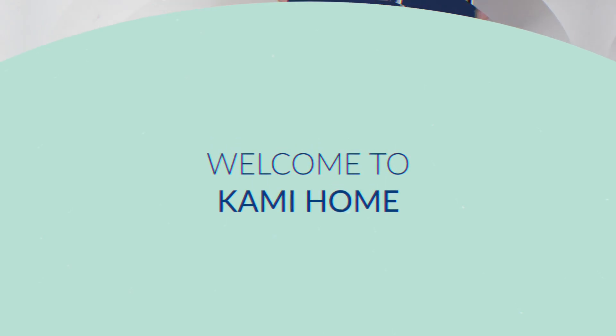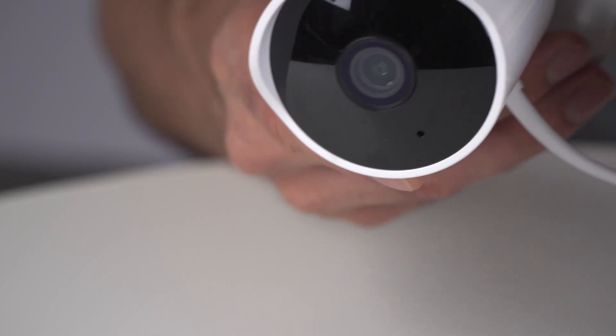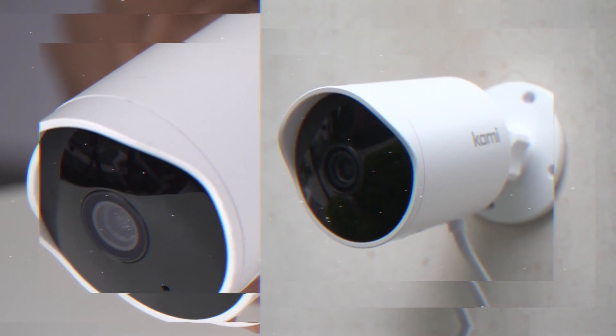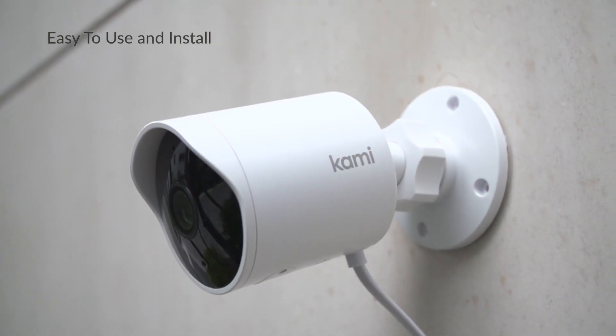Say hello to your Kami Outdoor Security Camera. This is your all-new, reliable outdoor watchdog made by Kami, the number one easy-to-use DIY home security brand. Using the Kami Home app, your powerful home security system will be set up in just a few minutes.